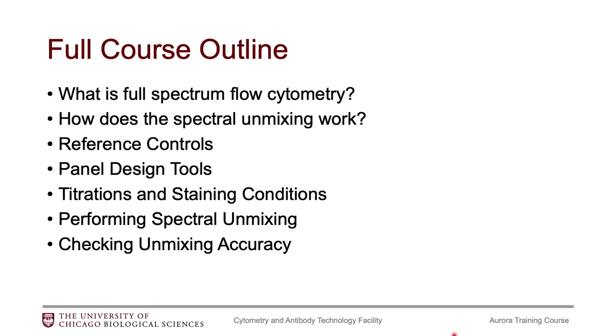This is the full course outline that I go through in my in-person training, but for YouTube I will break this down into smaller videos. The first thing we'll talk about is what is full-spectrum flow cytometry and how is it different than our conventional flow cytometers.